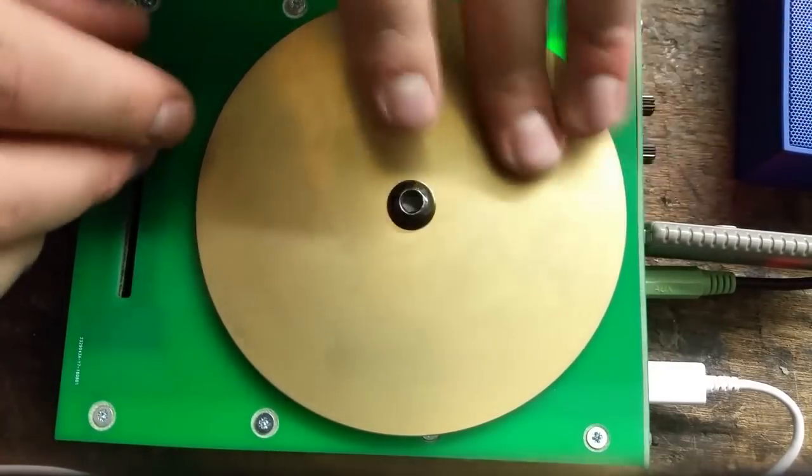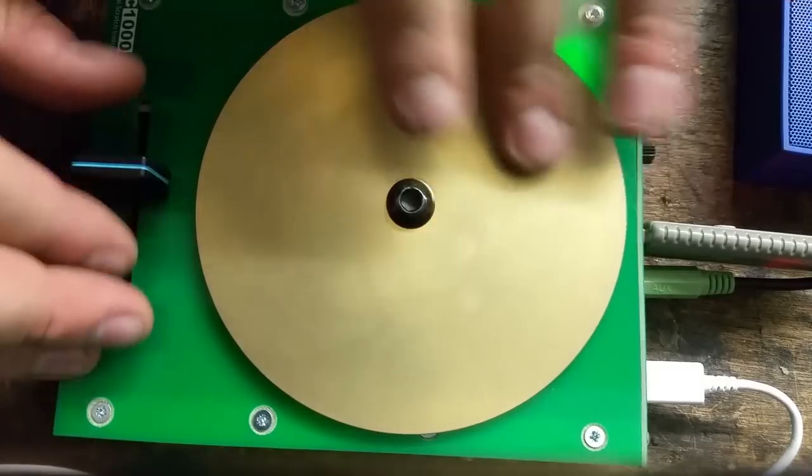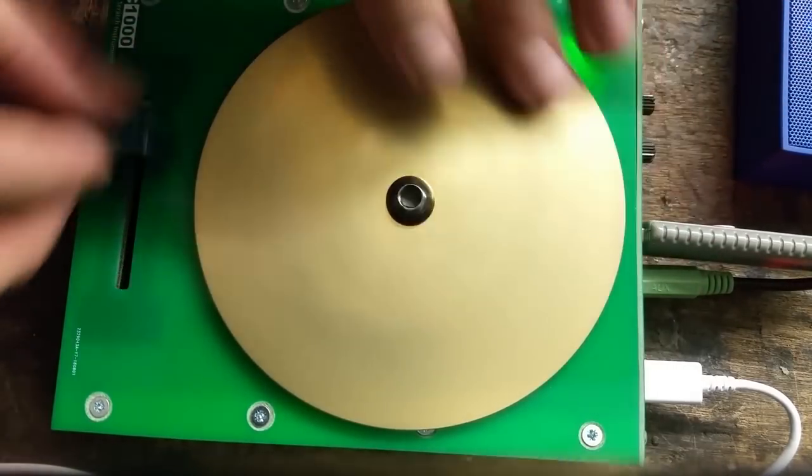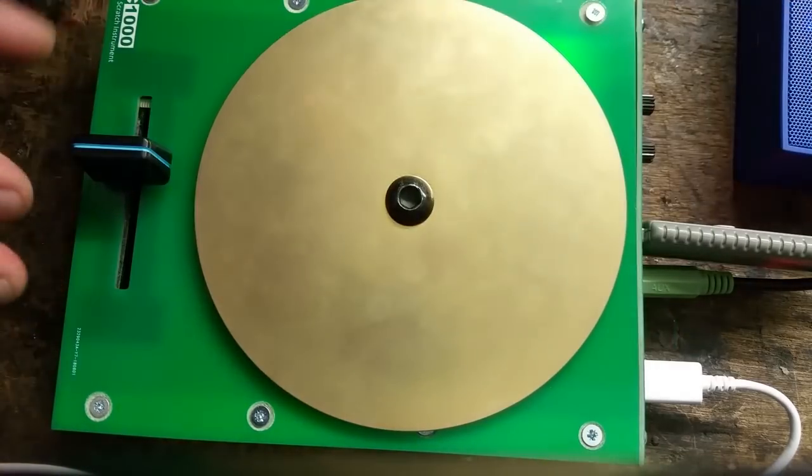There are lots of things you could do to improve this enclosure design. Perhaps you could customize an off-the-shelf enclosure, manufacture one out of sheet metal, or 3D print one. The possibilities are endless. So thanks for watching, and see the video description for more detailed instructions.